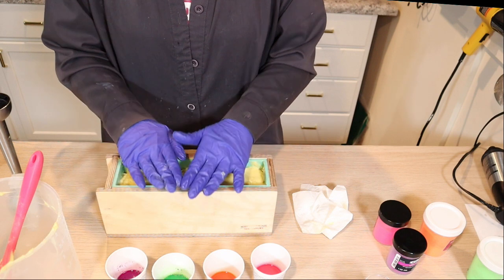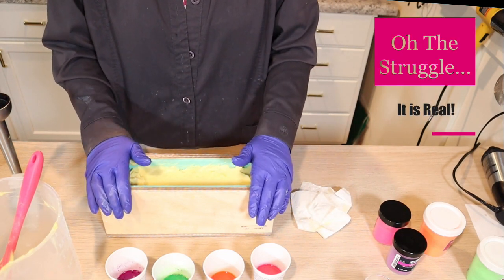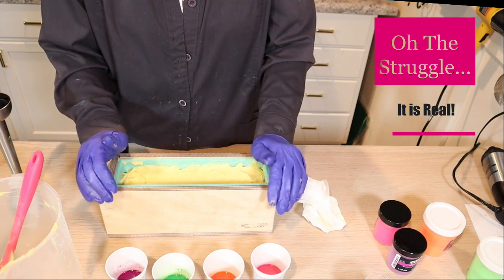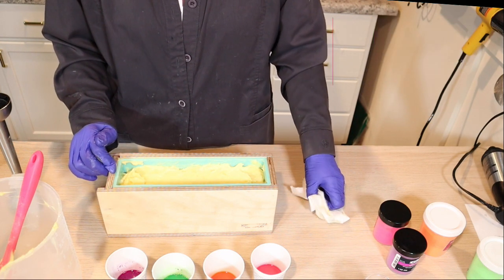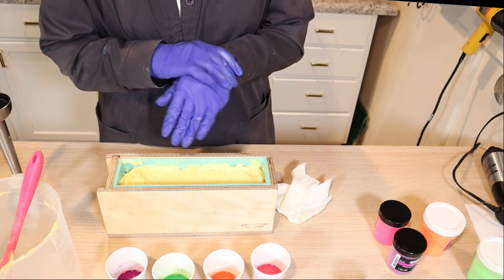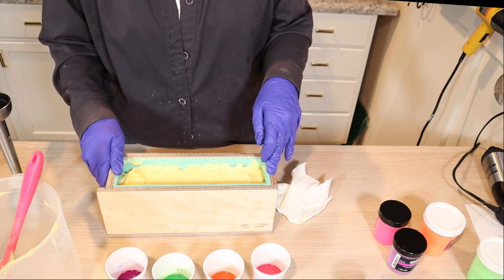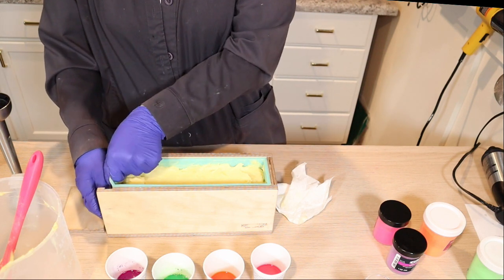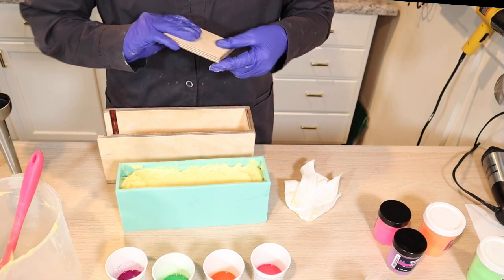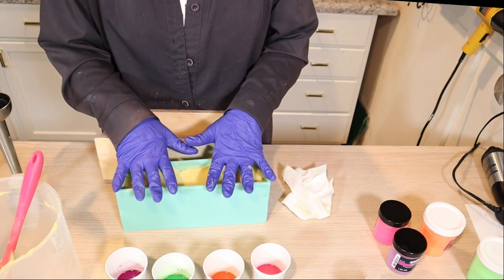I think what I'm going to do is put this in my crock pot and cook it and do a hot process. If I put all of these oils in, it's just going to look like crap. But I am worried about this being a little lye-heavy and I don't want any lye in this at all. I don't think the missing oil is what caused this to accelerate so fast — it's either my recipe or the essential oil blend. I'd rather be safe, and if it turns ugly it's still usable. So I'm going to scrape this into my crock pot.